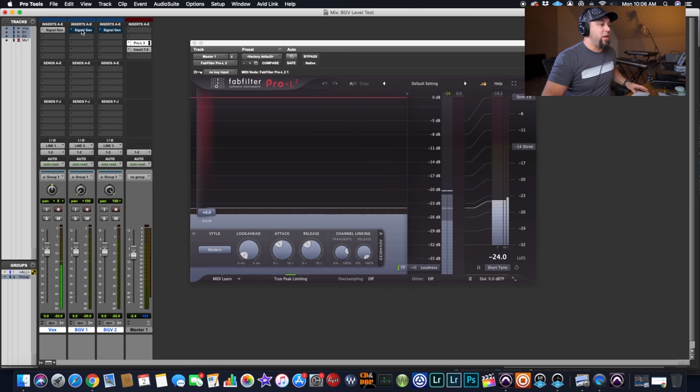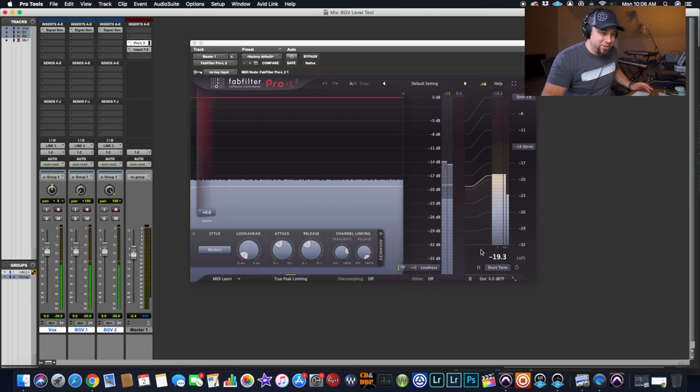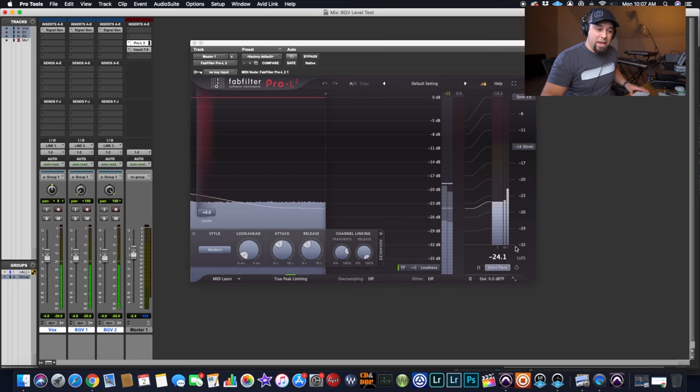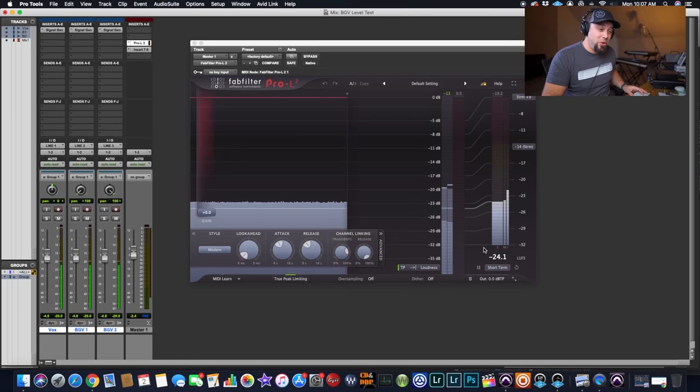This is our lead vocal, sitting at minus 24.1 LUFS. Now the interesting thing is if we turn on the background vocals panned left and right, obviously this volume gets way, way louder. If we pull this down 4.7 dB, now we're back at the same exact level we once were with just the lead vocal. So what I'm trying to get across is: the more layers you have, in order for the vocal to be the same perceived volume, the further back and quieter the vocals actually have to be.